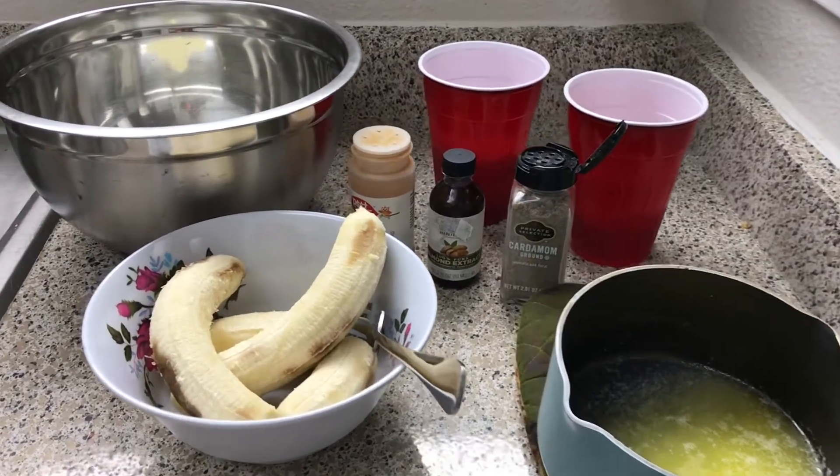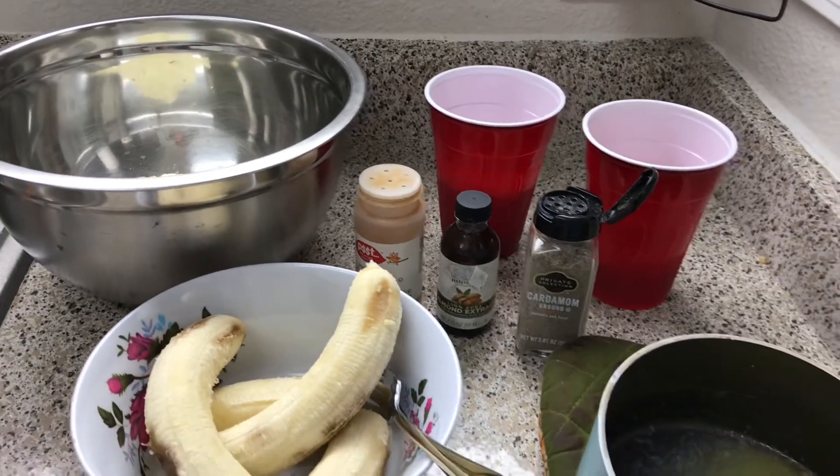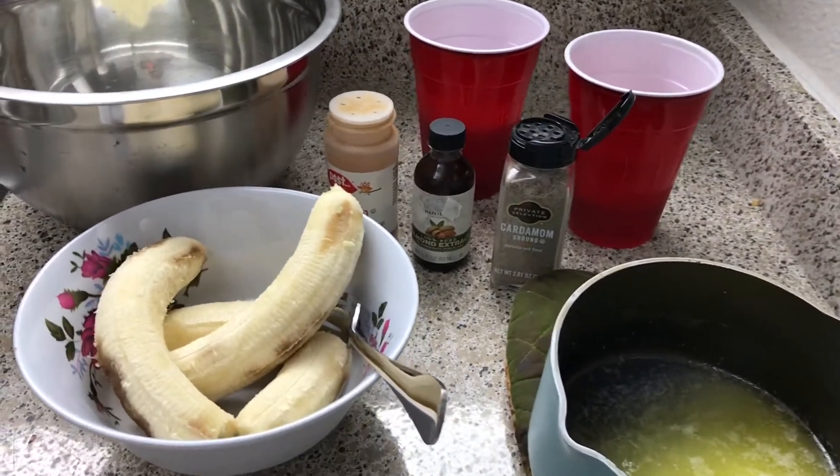Hey guys and welcome back to Misha's Corner. Welcome to another segment of cooking Sunday dinner. Let's get started.